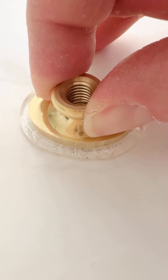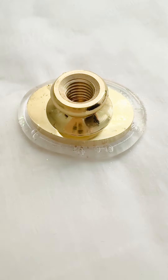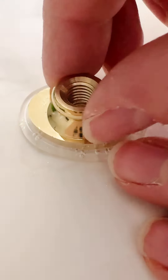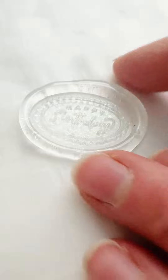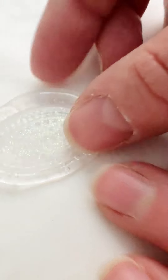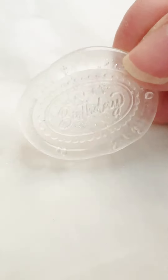You want to make sure to press down nice and hard so that the hot glue can get up into the impression of the stamp. Once it's cool, remove it and add on the gold. These just turned out so fun.